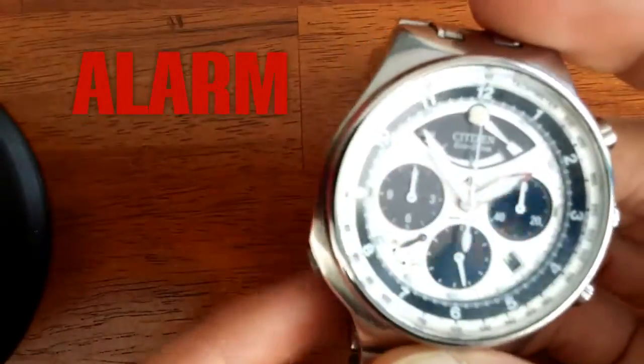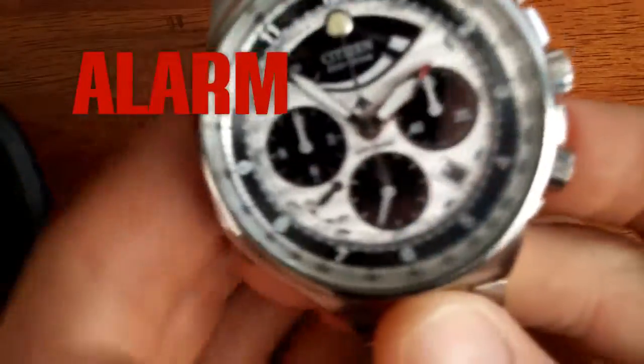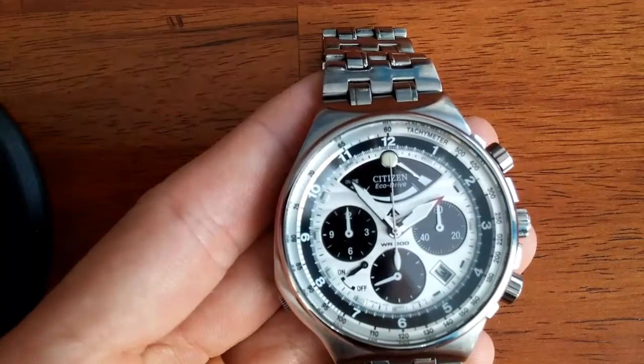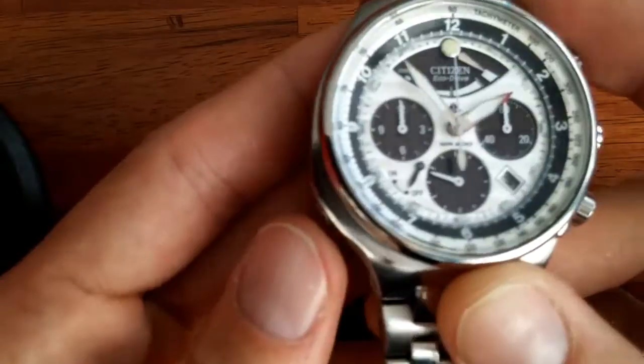Good news — this alarm is not sufficient to wake you up. It's got a nice little ring to it.